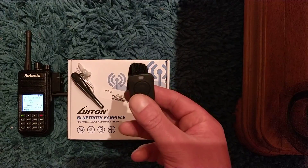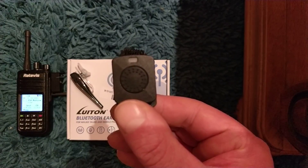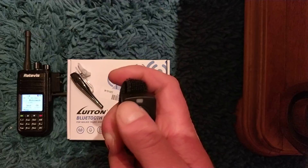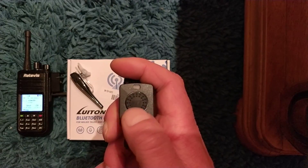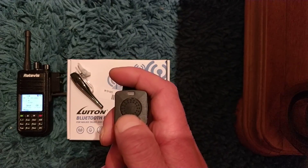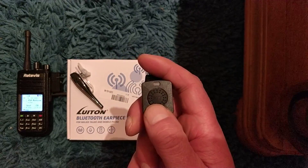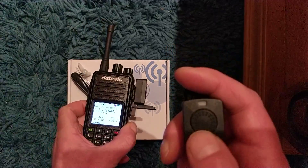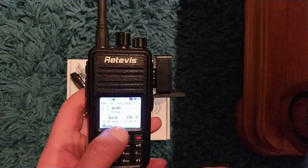This is the clever bit — you've got a press-to-talk button. You can put that on your gear stick, hold it in your hand, or even put it on your handlebars if you're on a bike. So you really can't tell you're using the radio — it looks like you're on the phone. Just to give you a little demo, I'm going to key up and you'll see it transmitting on the radio.